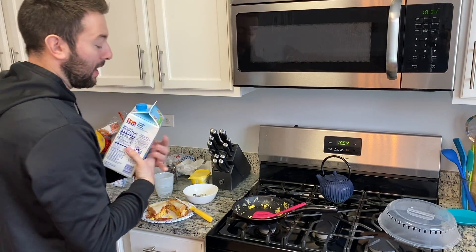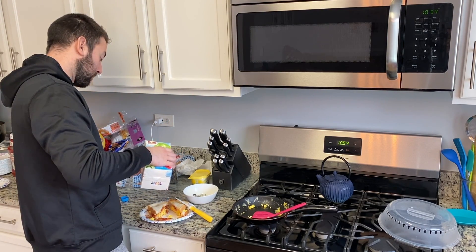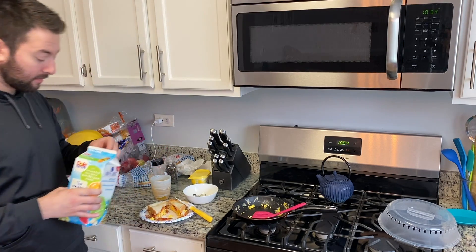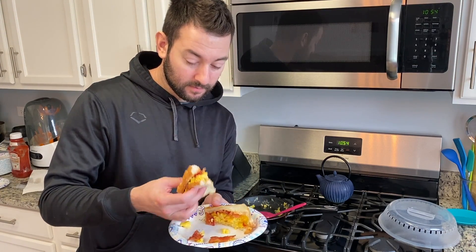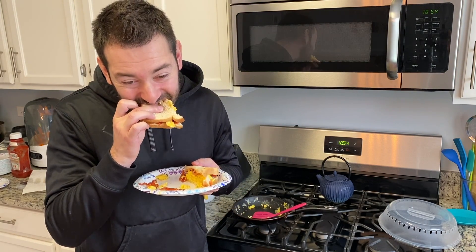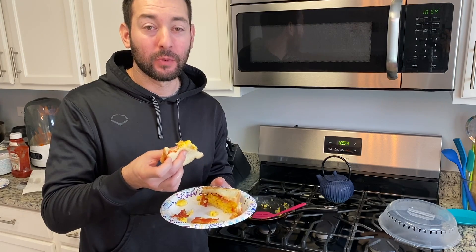Orange peach mango — I know I said pineapple but this one is just as good. Nice glass. And then bon appétit — cheers. Make sure the eggs are still warm, bacon on top, butter is flowing and melted. Very, very good.